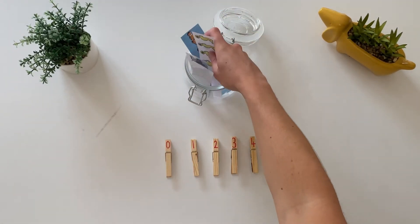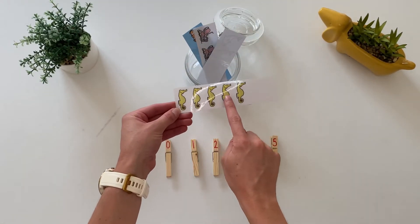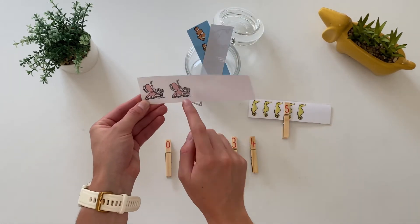Or you can print out some picture cards. Can children count the number of pictures and match the correct peg to the picture?